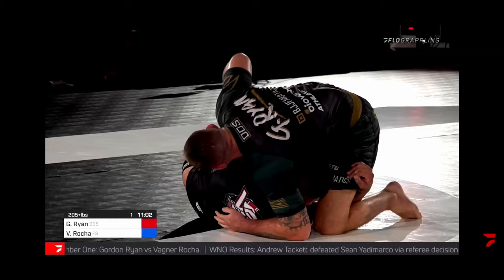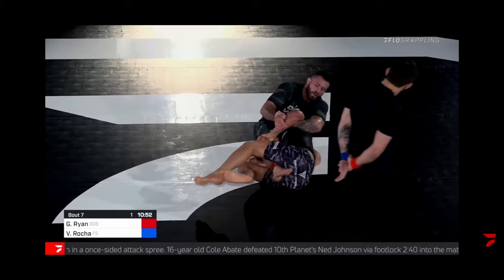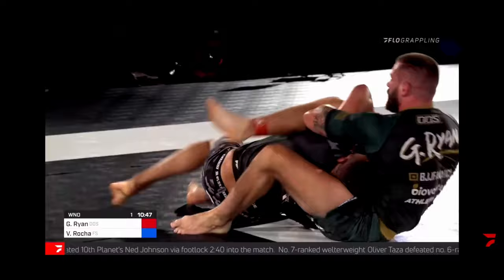A common situation: when attacking from the overback position, your opponent has a scoop grip and an underhook but keeps a knee shield. This is actually quite bad for the person on bottom because they aren't fully committing to any attack and give up a lot of limb exposure. As a result, Gordon is able to pummel into a Kimura grip and secure his triangle finish.